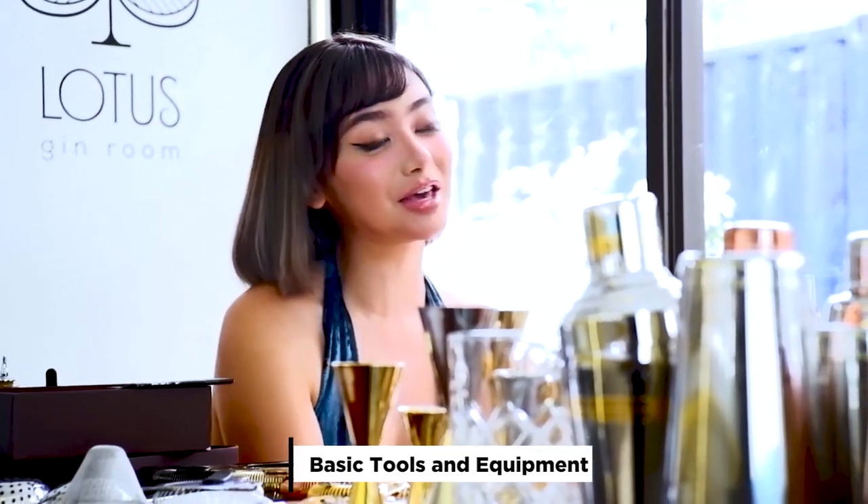Mixing cocktails will always start with the right and perfect equipment. That's why for this episode with Lotus Gin Room, we are going to talk about the basic equipment and tools you need to make your own cocktails. Let me introduce to you our resident bartender, Mr. M.K. Ramarez.